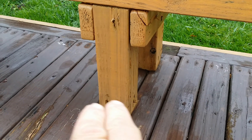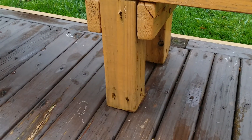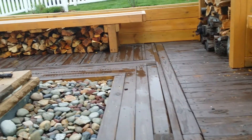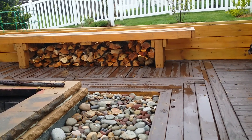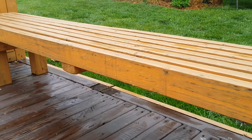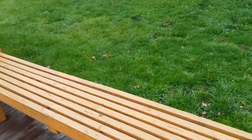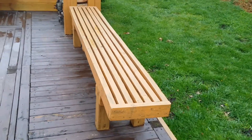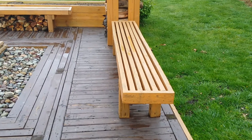In my particular situation, I did screw the benches down to the actual deck, so they are not movable. I could unscrew them and move them anywhere I wanted to. I do want to warn you that these are extremely heavy — it takes about two people to move them once they're built and placed where you want them.